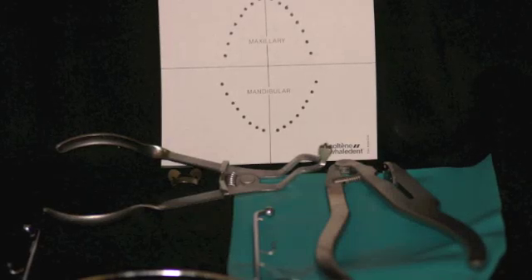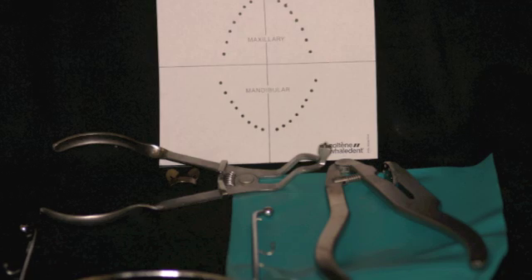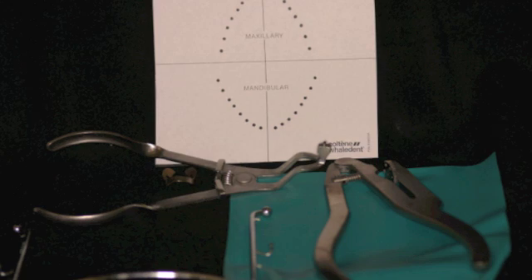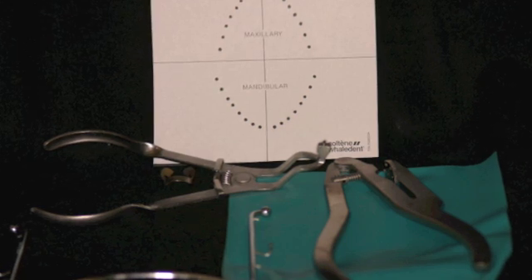Our armamentarium includes rubber dam, rubber dam frame, template, rubber dam punch, rubber dam forceps, and a rubber dam clamp.